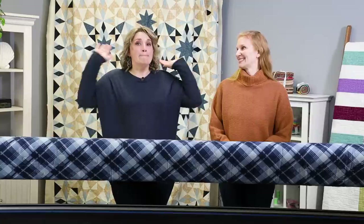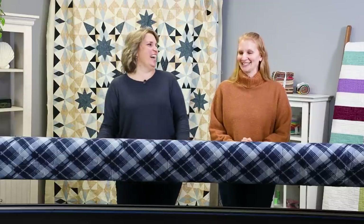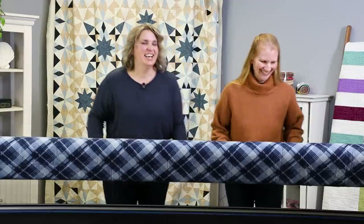So Christina, you've got a big, big block today and we've got to figure out how to quilt this. Yeah, are you going to sing the song for us? I'm not, but you guys all know the song we're thinking here — I like big blocks and I cannot lie. Our maturity level is dropping.